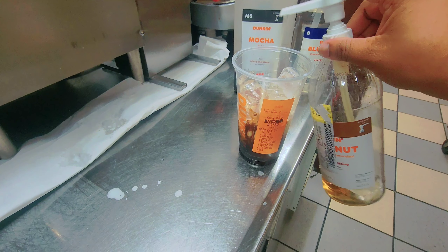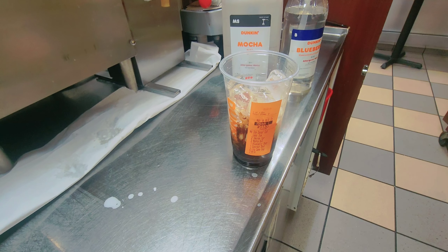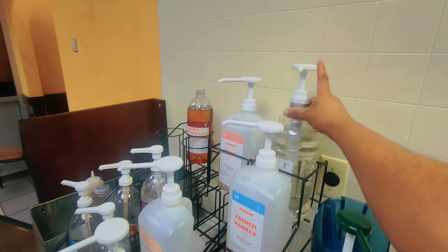Now he wants coconut in the coffee. So I'll put the coconut — this is the five thing. So now he wants two pumps liquid cane sugar. So I'll put the two pumps liquid cane sugar.